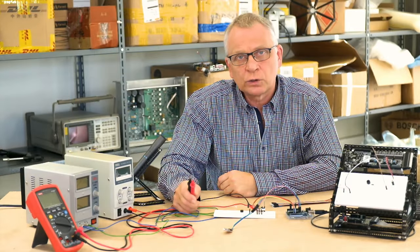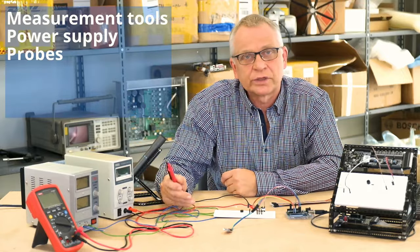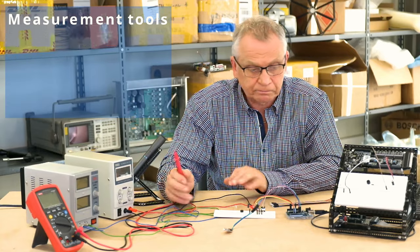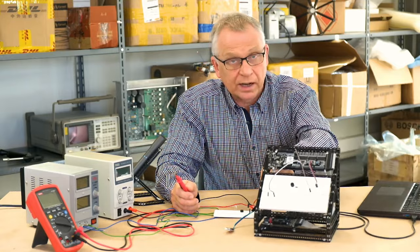When designing, you will always need measurements, power supplies, probes, cables, breadboard, along with your Arduino — and it can get quite messy. So we found a better way with our Totem mini lab.